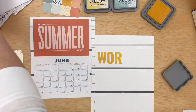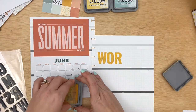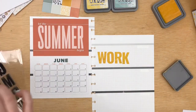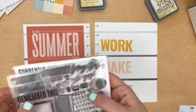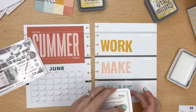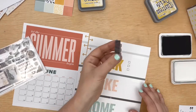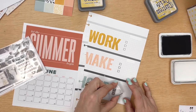I will mention that this particular ink, the Fossilized Amber, is a very saturated ink and so it will have a little bit of ghosting in the Daisy Planner. However, I ended up covering pretty much every bit of page so it doesn't bother me. I used the new General Store Alpha stamp to make the three sections: work, make, and home.